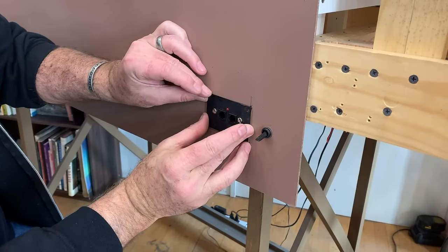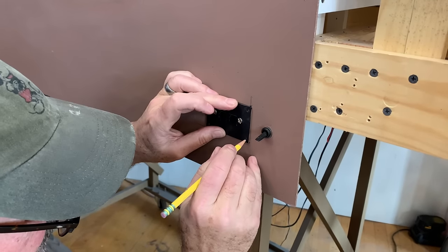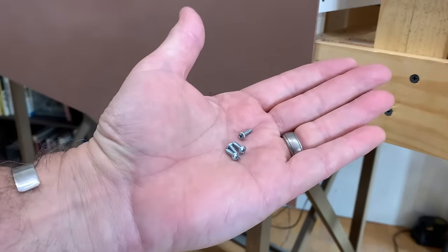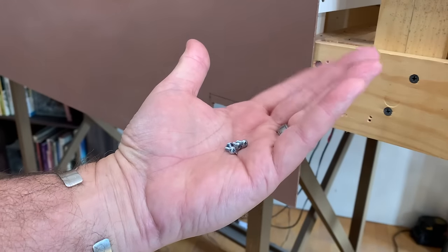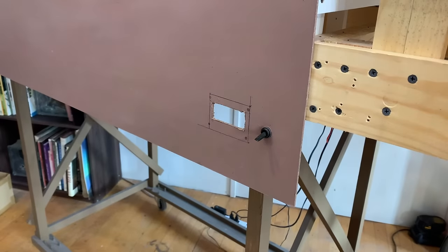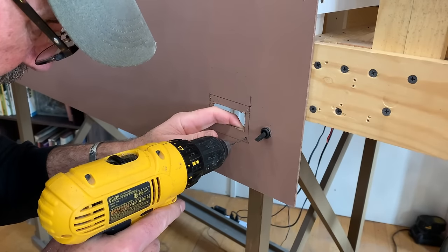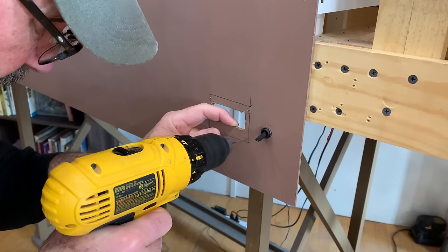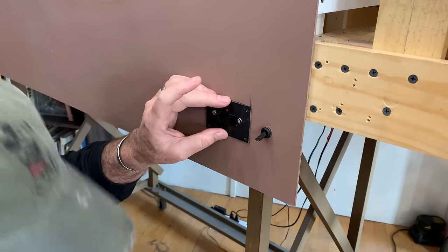That'll do just nicely. I'm going to use my pencil to mark where to drill some holes for the screws that'll hold this on. I've got four little sheet metal screws to attach this with — not sure if these came with it or I got them later, but they'll do a fine job holding it to the fascia. Using a 1/16-inch bit will allow these screws to self-tap into the Masonite. The red LED goes at the top.